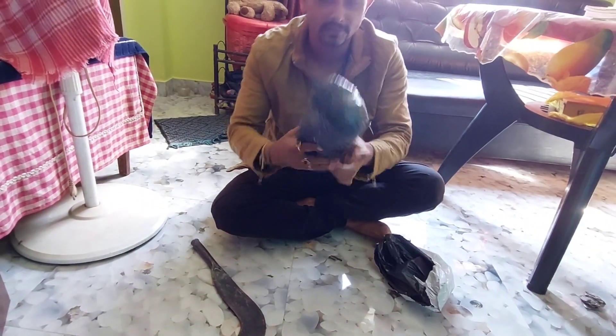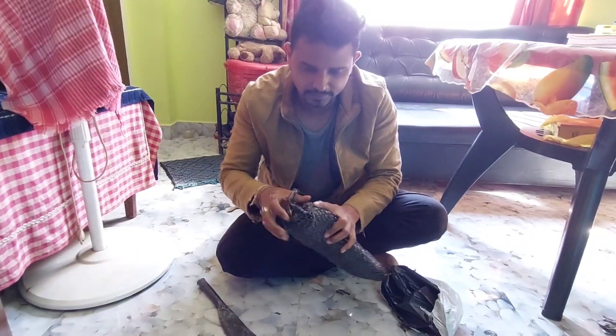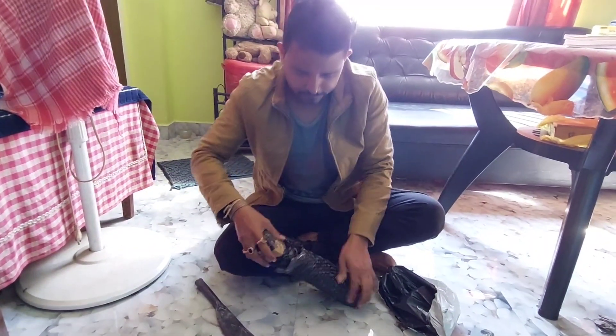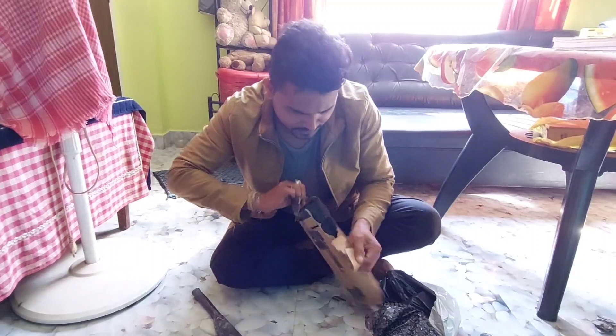How are you, Ullal? Yes, I am going to take it. It's going to take it to the back. How are you? Yes.